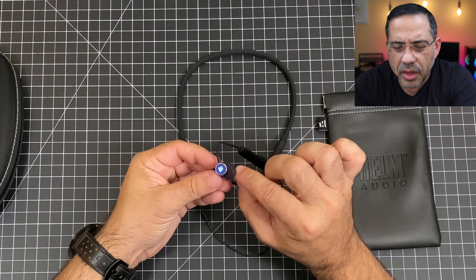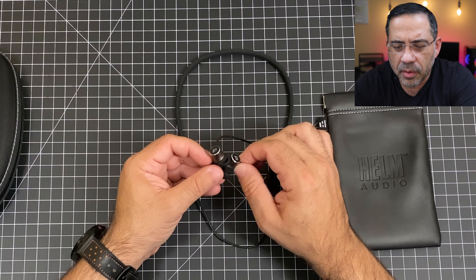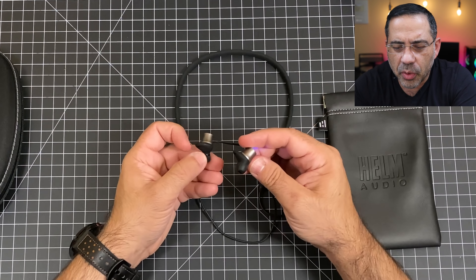Looking at the earpieces, you have a little wing and you can see the breathing LED, which is pretty cool. Let me get these on right now. They go this way and this way. They're very, very lightweight — I don't even notice them on my neck because they're so light. They feel really nicely balanced and don't seem like they'll slide left or right. Very comfortable to wear, and they have some good passive noise isolation.